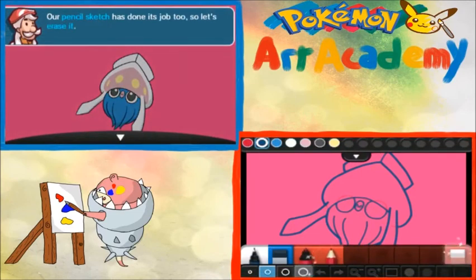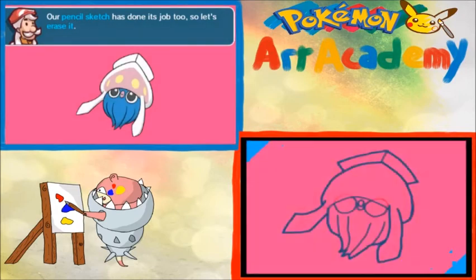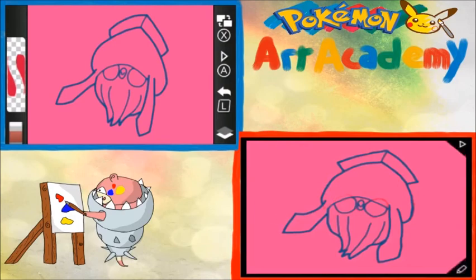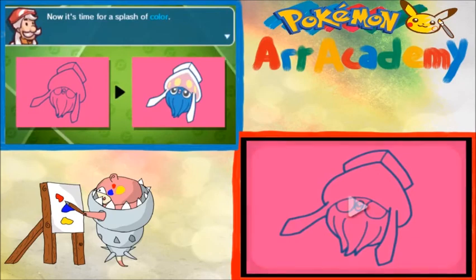All right. Really? So this is the biggest it's going to get. If I was in Photoshop or something, I'd just hide the layer so if I messed up again. But no, can't do that. There we go. That looks nice. Now it's time for a splash of color.